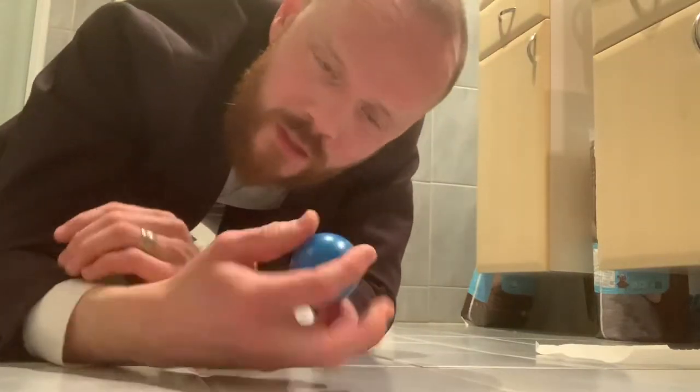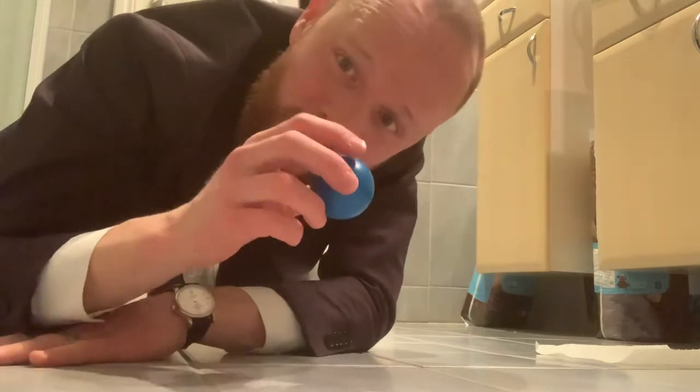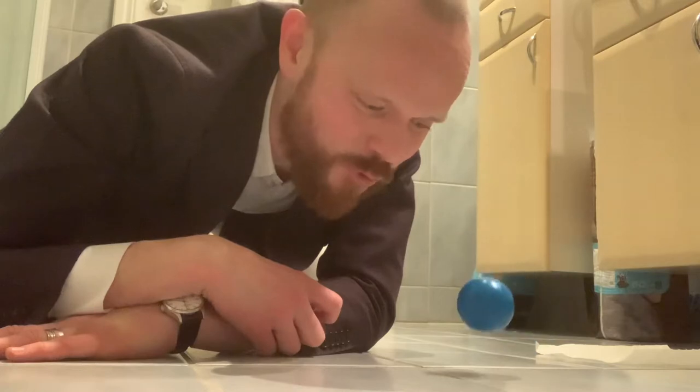How does sound absorption work? I found this little ball in my son's toys, and look when I drop it on this floor — it bounces for quite a while.